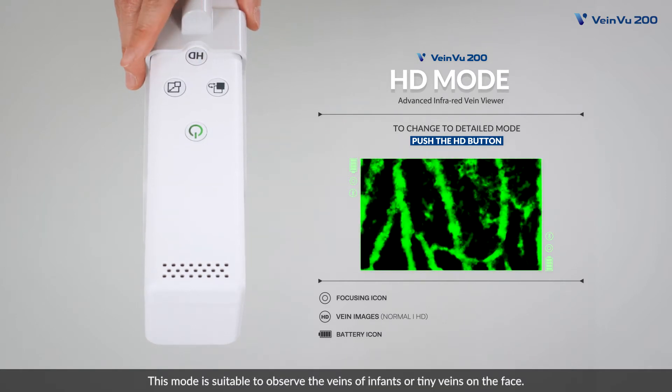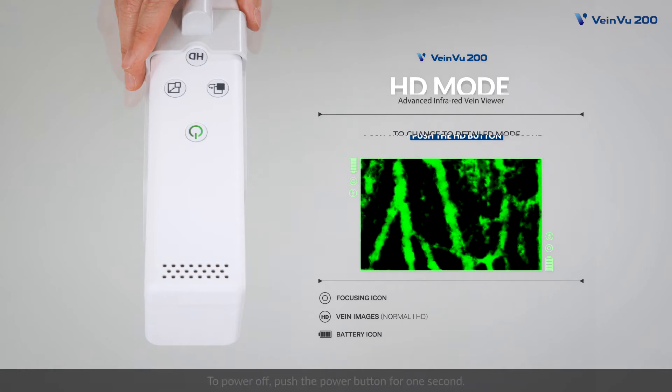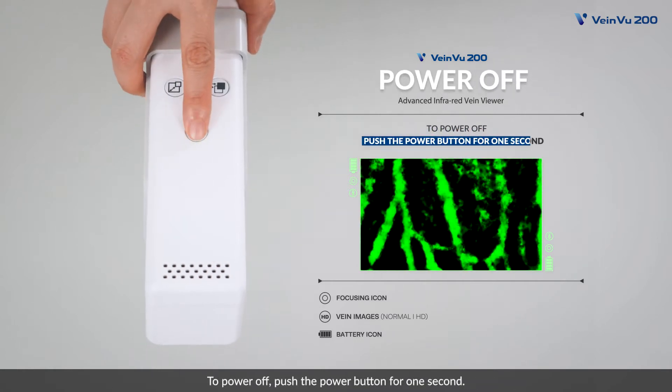The HD mode is suitable to observe the veins of infants or tiny veins on the face. To power off, push the power button for one second.